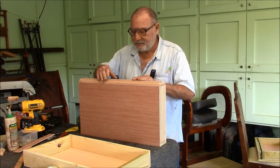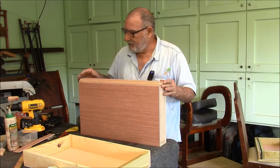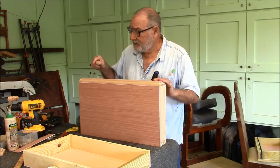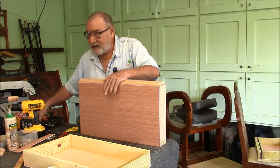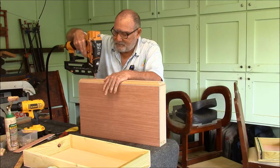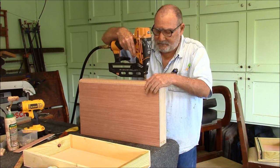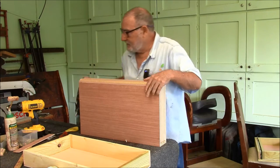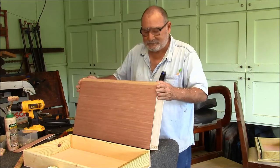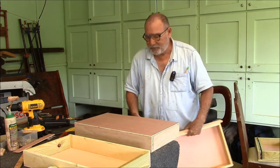I'm positioning the drawer front on here just where I want it. I've already marked where I'm going to put the handles. Now I'm going to run a brad right next to where I'm going to put that handle, so that'll hold the drawer front together, and when I put the handle on you won't be able to see where the brads went through.